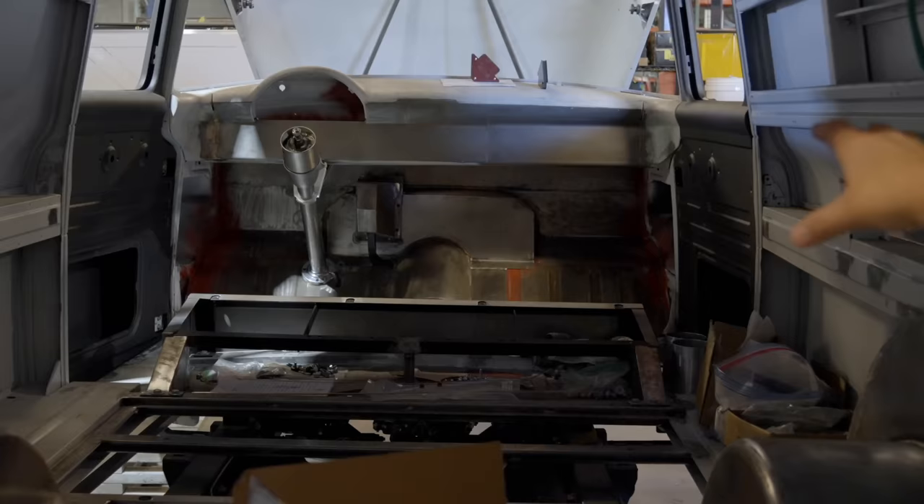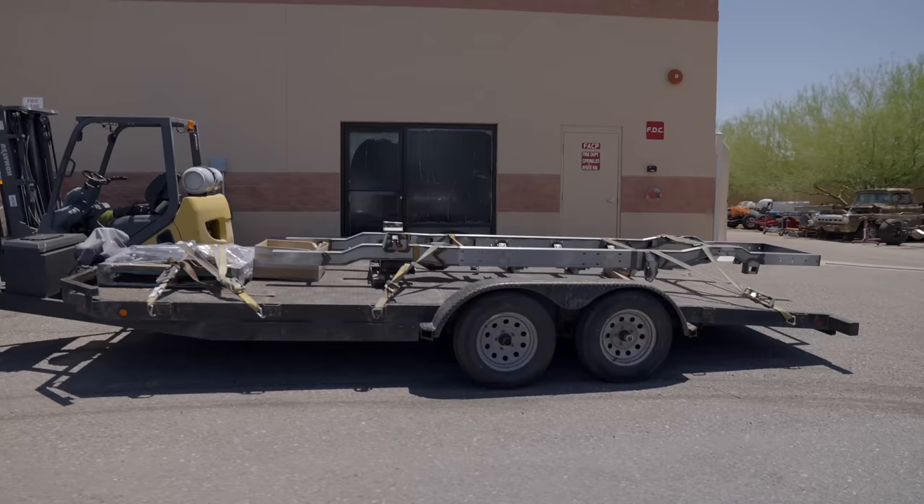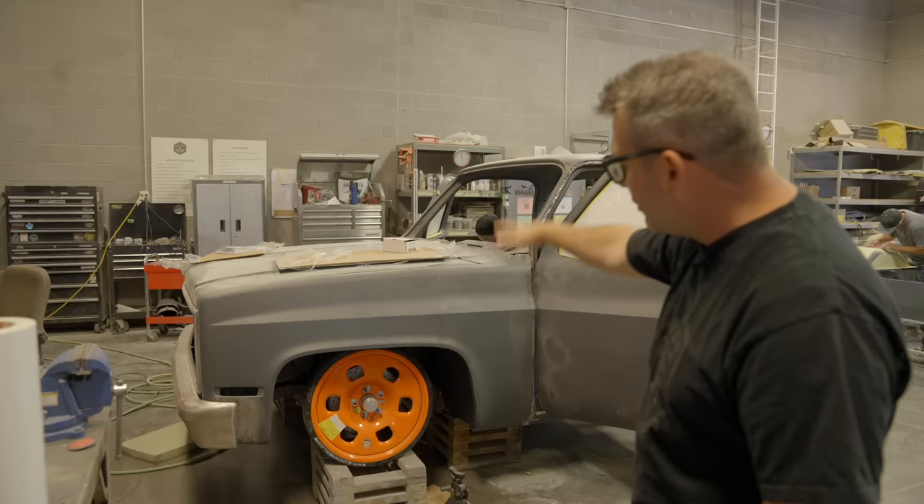Hey guys, welcome back to Fat Fender Garage. We haven't done a shop talk for a long time, so we're going to do it today. We've got Austin on camera and he's going to follow along while we go around the shop. We're going to start in the fabrication department, then sneak over to the body shop and look at some of the projects we're working on and give you an update on some cool stuff.